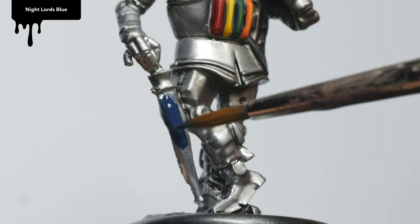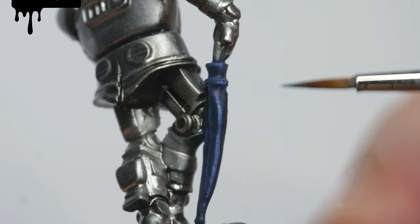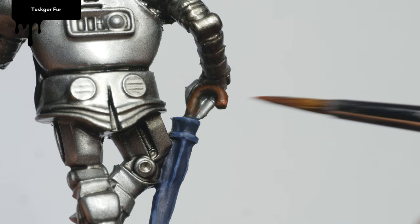Howard's umbrella was base-coated with Nightlords Blue. After that, I applied The Fang as a highlight, and finally Russ Gray. The handle was base-coated with Rhinox Hide, followed by Doombull Brown, and finally Tuskgor Fur.